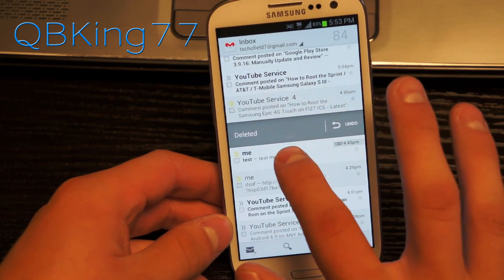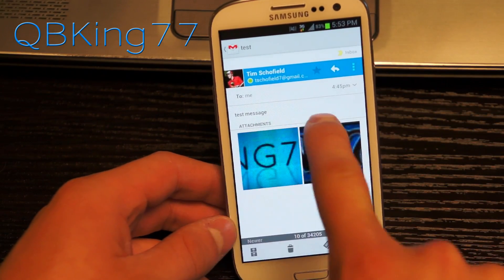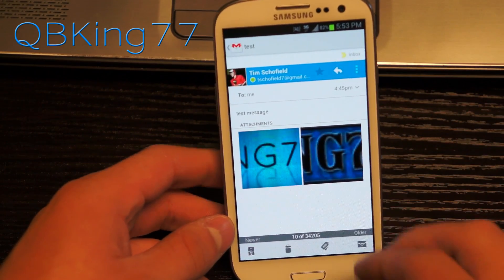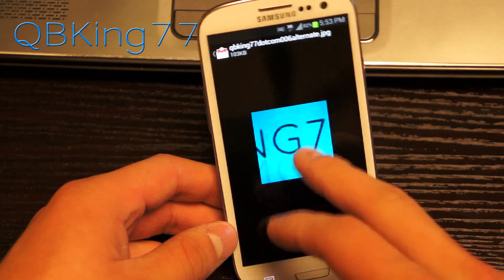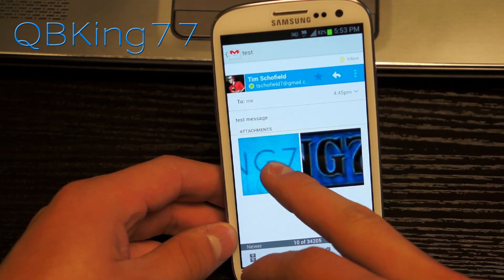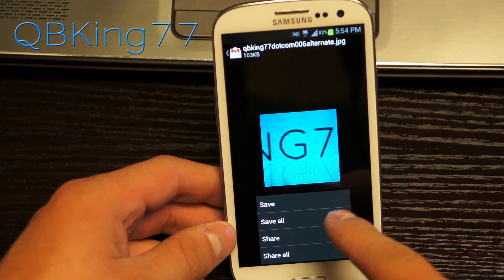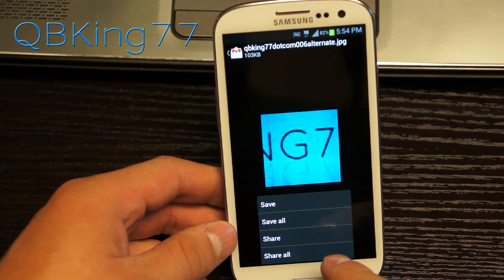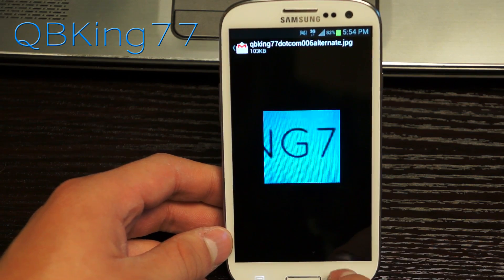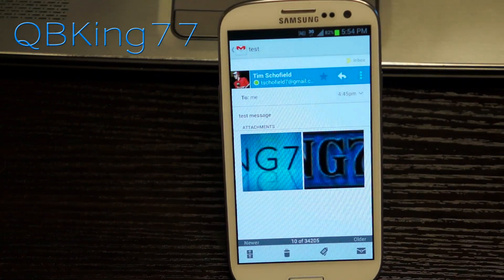It also has a new attachment system where attachments are now on the bottom as opposed to above. I attached a couple of image files, and if you go ahead and tap the image you'll see it just opens up a thumbnail. You can press menu and hit save, save all, share, or share all, so you can manage all the attachments at once or just save one particular attachment. That's another nice new feature of the Gmail application.